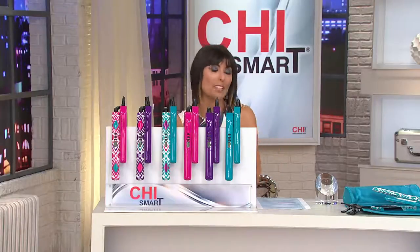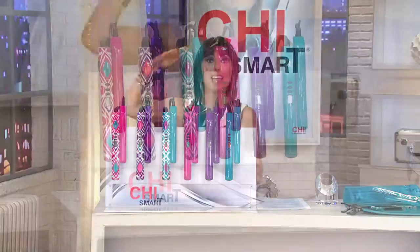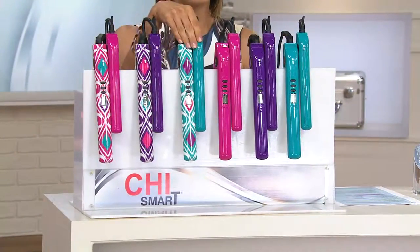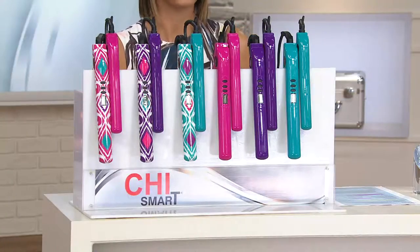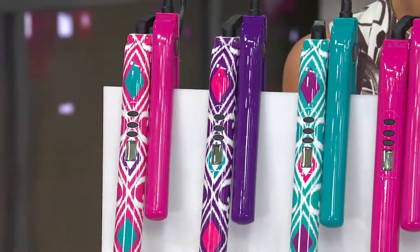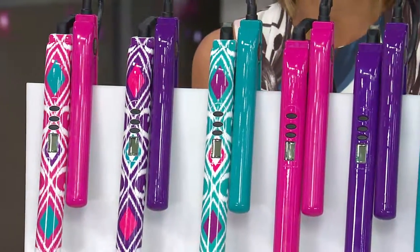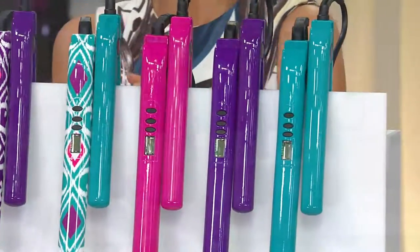It's what the pros use. It's found in some of the top salons. Chi Smart happens to be the top of the line in the Chi world, and tonight you're not just getting one, but you're getting two Styling Irons — one that's a full size and one that's a travel size. Perfect timing for summer vacation and weekend getaways, and also a great size for those with extra short hair.